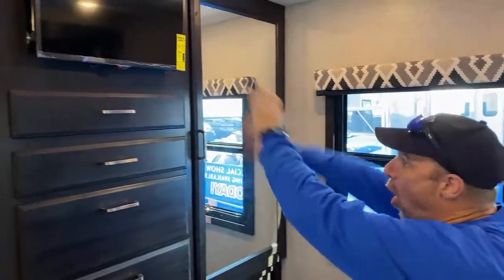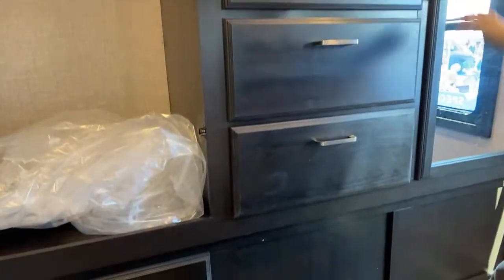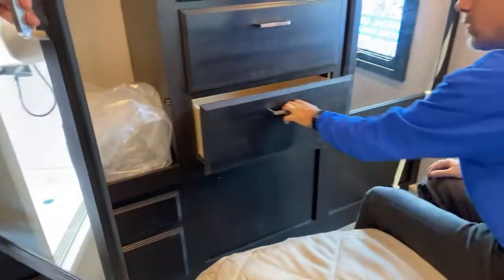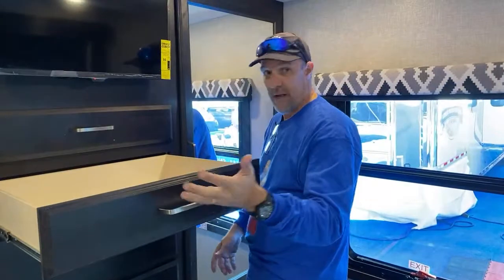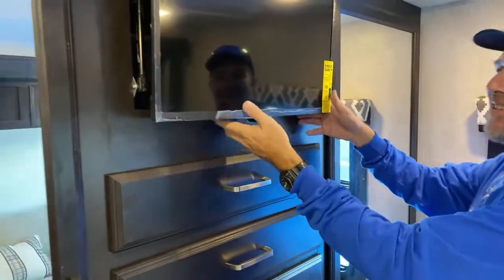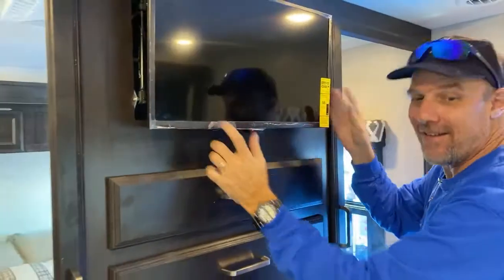You've got a wall of storage for all your clothes and things. No washer/dryer prep on Jayco's traditional class C's. These are deep drawers, and there is additional hidden storage behind your television. That is totally hidden — that's where you'd put your safe. Now that everybody in the world knows where to find the safe.